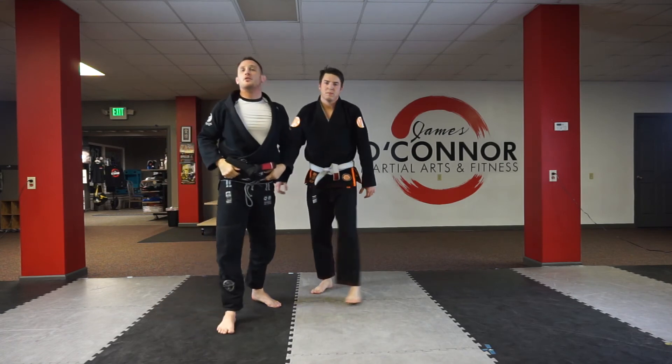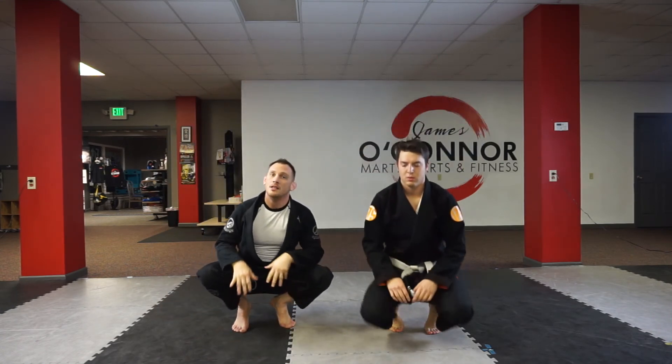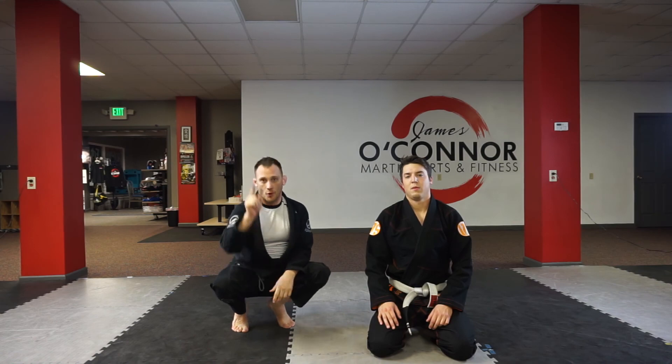And that's it, guys. Just another option — you can hit that low single, and when they pull out of it, turn and hit that Imanari. Hit me up, subscribe, comment below, give me a thumbs up. Keep moving forward.